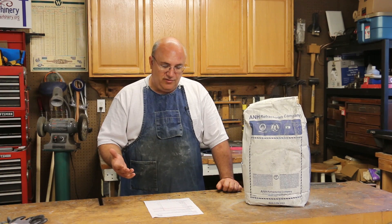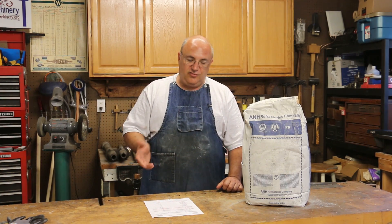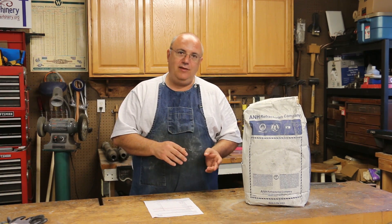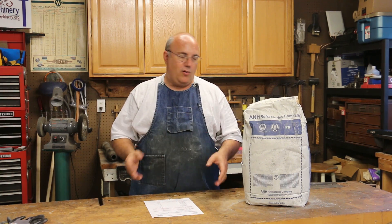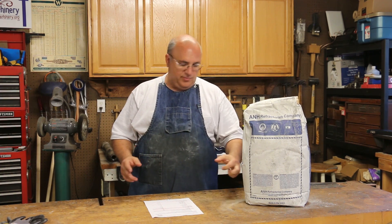A couple of things about it: it is a free-flowing, or self-flowing, type of castable refractory. It does not require vibration to settle. A lot of these materials require a vibrator to get the air bubbles out, but with this one you can do that if you want a smoother surface — it's just not required at all. He said that would make it a lot easier to work with.